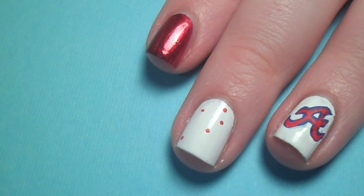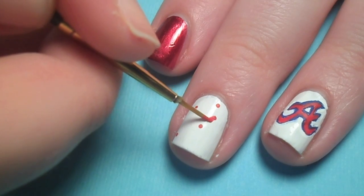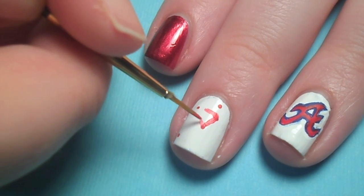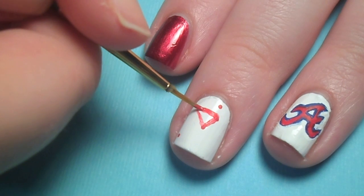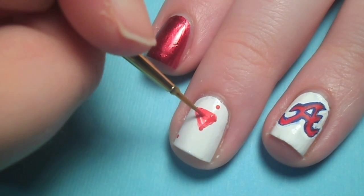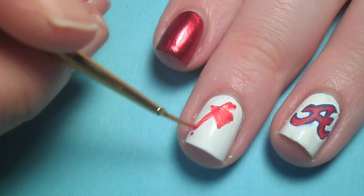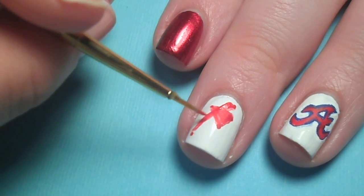On the other white nail, I made a tomahawk. To do this, map out the basic shapes of the design — for this, it was a line and a triangle. Fill it in until it's opaque and then outline it with blue.